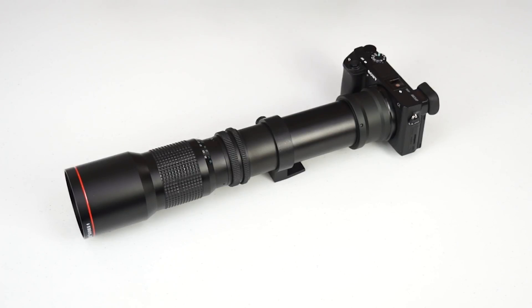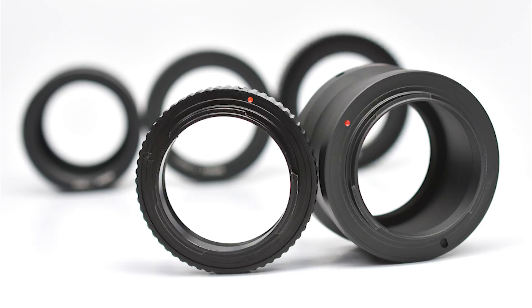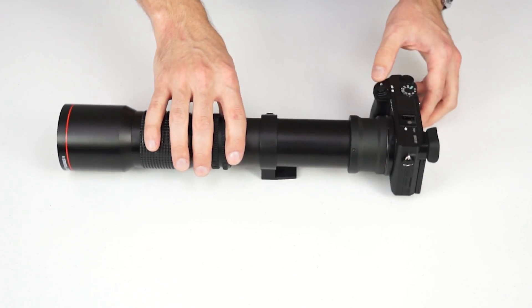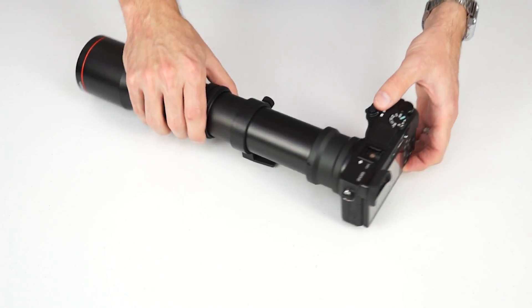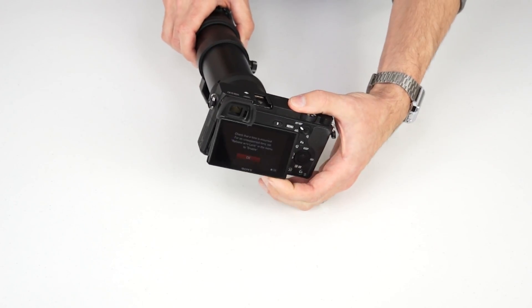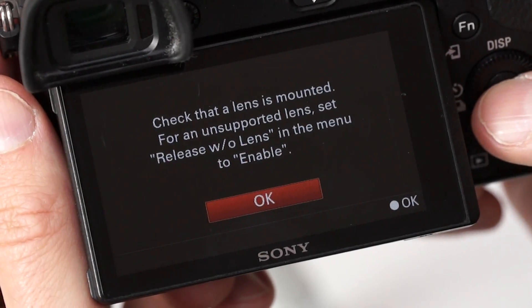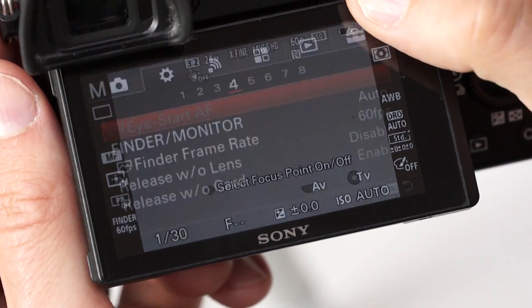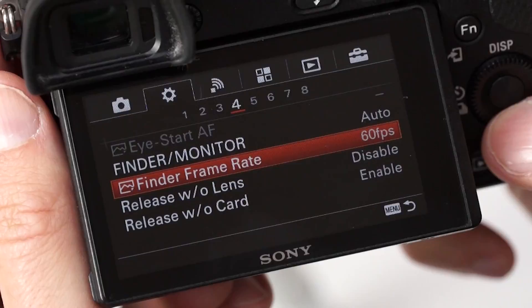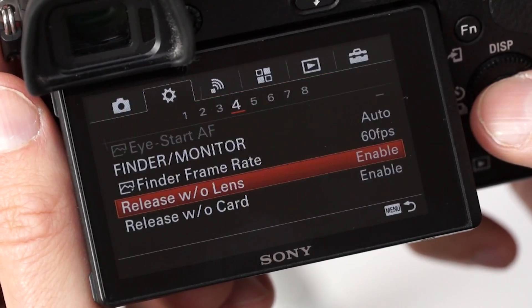Remember that T-mount lenses are entirely mechanical, so they don't have any way of communicating with your camera. Some lenses will give you an error message, such as "lens not attached" or something similar. Here we see an example with a Sony a6300. To fix this, go into your camera's menu and find a setting called "shoot without lens," "release without lens," "shutter lock," or something similar.